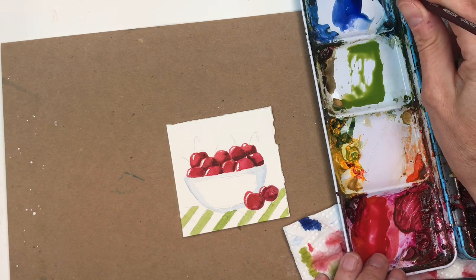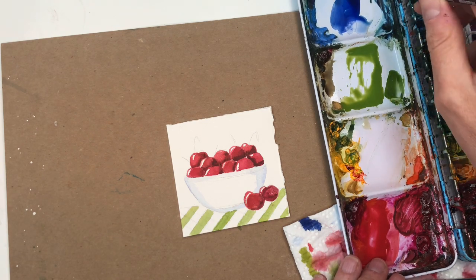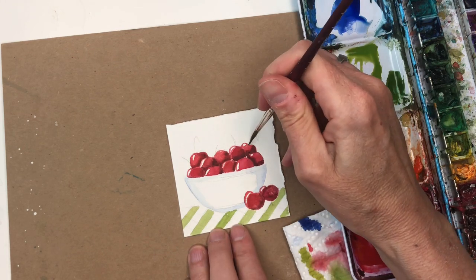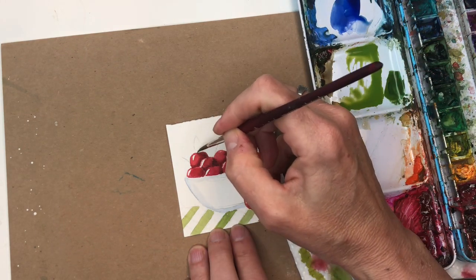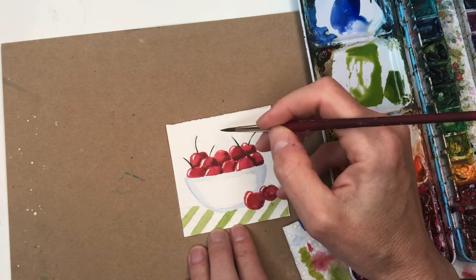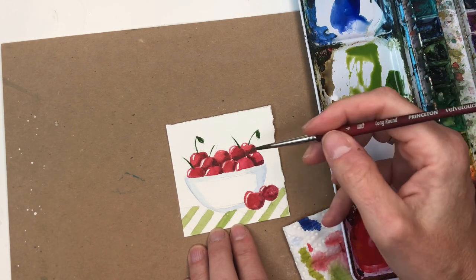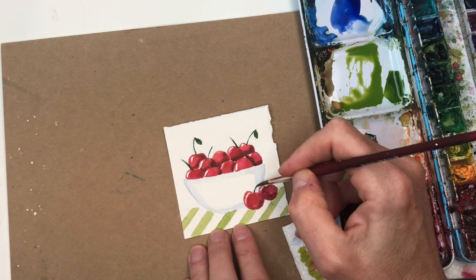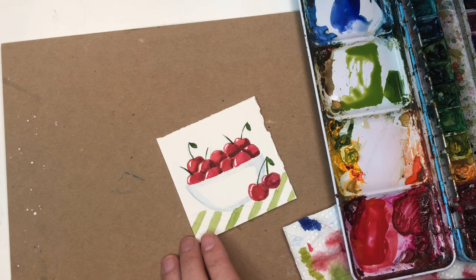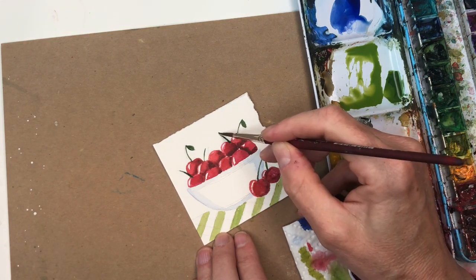While that's drying, I'll grab some Prussian blue and yellow to make a nice deep green for the stems — maybe a little brown too. We're going to put some little stems coming from all the cherries, crisscross them. You could put a little leaf on one or two of them — I wouldn't do every one. We can also start working on our bowl. I'll have the cherries connecting like I did the first one. Put a little brown to the top and bottom.